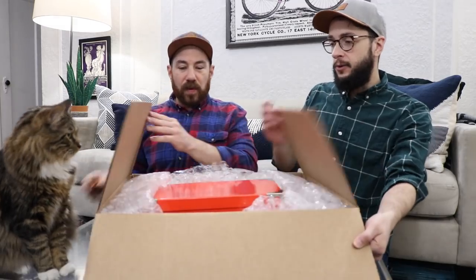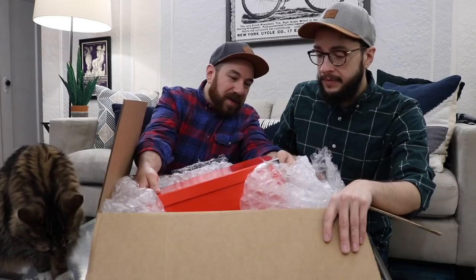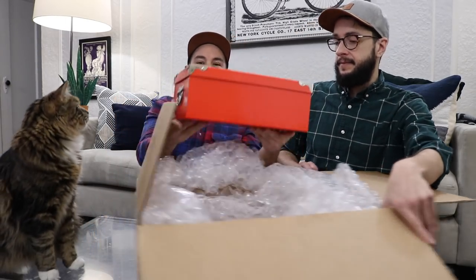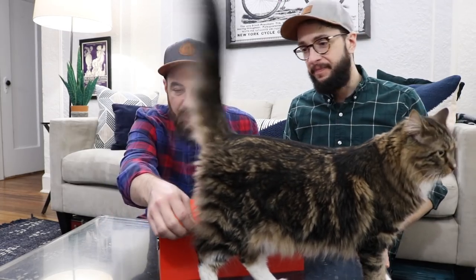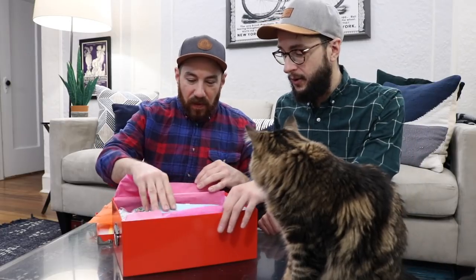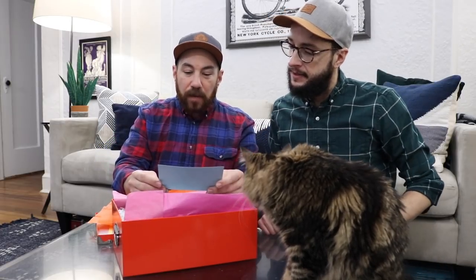Oh my gosh, even the cat is excited. Are you gonna help us? You better! It's fancy. Come over here so that everybody can see. He's got like painter's tape stuck to him. Let's see what they sent. Tissue paper. We hope you love this box of goodies. Can't wait to see what you make. Plaid Crafts, thank you!